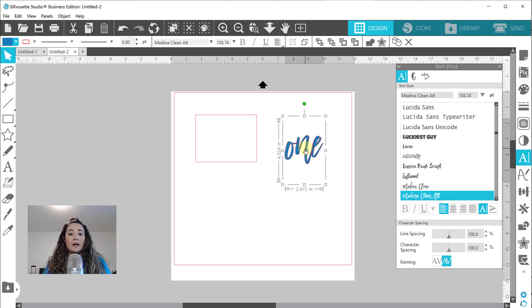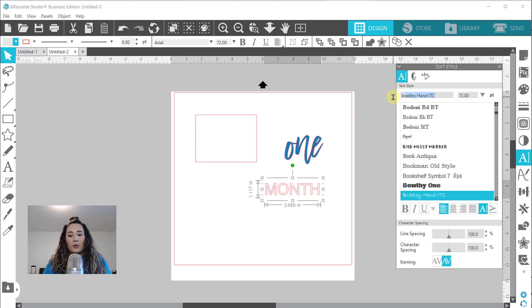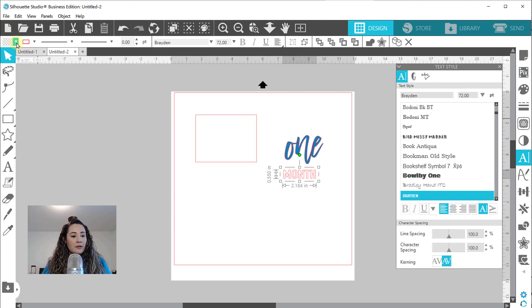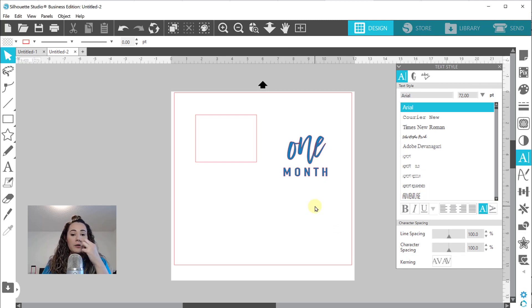I'm going to set this to the side and not worry about sizing it for the box quite yet because I want to type out my months. Let's type out MONTH - M-O-N-T-H. I'll click off and click back on so it has the black box around it, which makes it easier to change my font. I'm going to use Brayden - I'll link it in the description below. I want this under there and I want it spaced out a little bit. At the bottom of our text panel we have character spacing, so I'm going to extend it and get that open look.